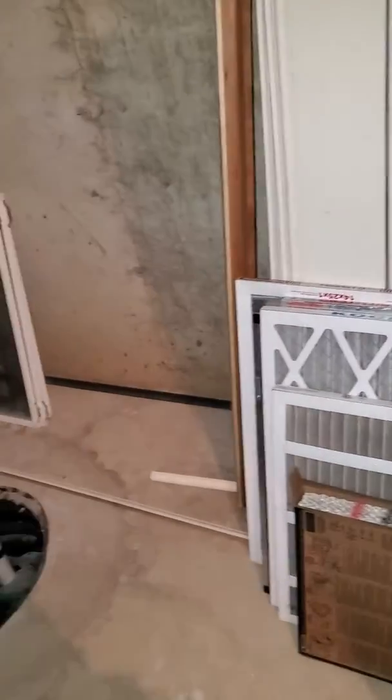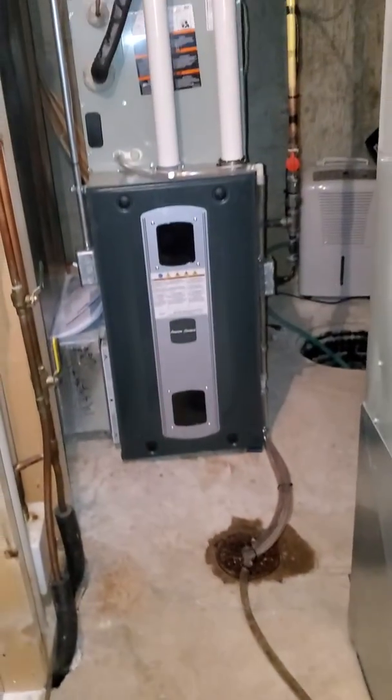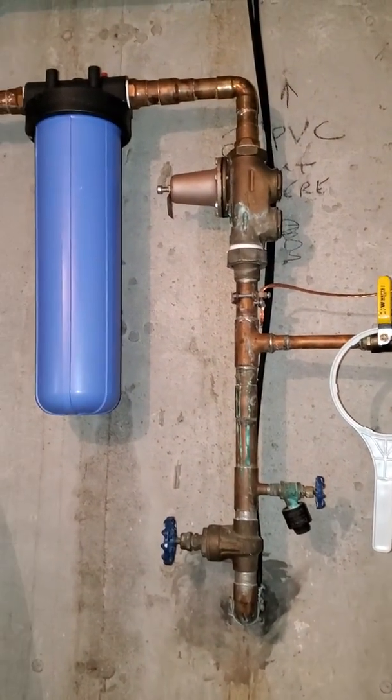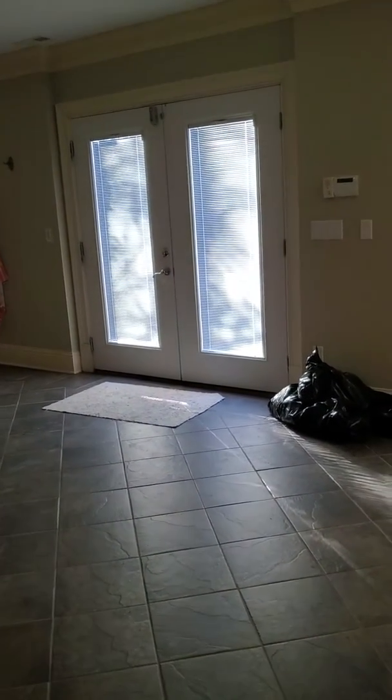We have plenty of depth this way — 17 inches behind here, behind the ductwork to the wall. If we want, we can put the tank over here as well, so we have room to do the big filtration system. There's the floor drain right there. This is a walkout, about 10 to 12 feet away.